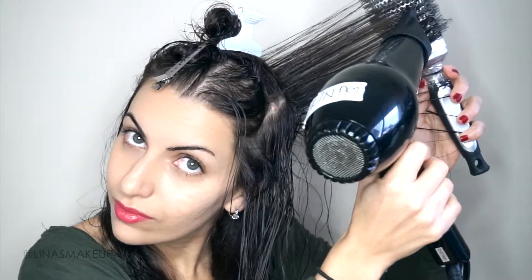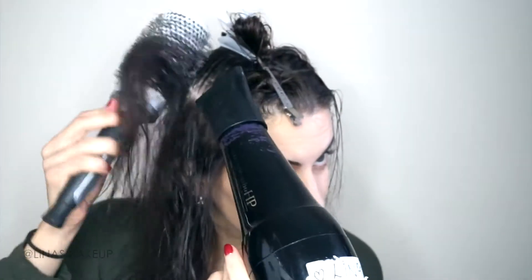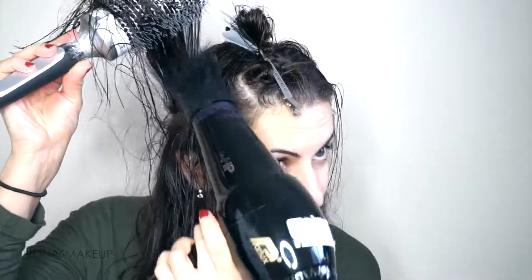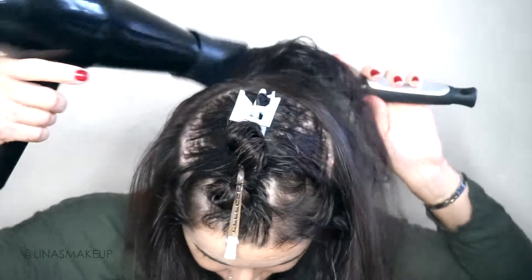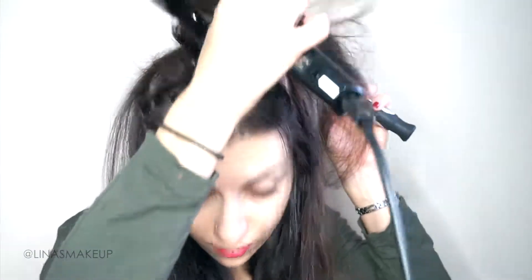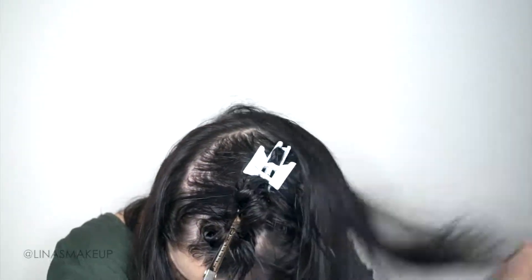Once I finish the nape of the neck, I section off another section horizontally from temple to temple. I have really fine hair, so I'm sectioning off just on top of the ears. I'm starting in the back and I want to give myself maximum volume — just getting the roots nice and dry and moving them up, because that gives me the maximum amount of volume. It's totally fine if it's not completely vertical. I want to blow dry the mousse into the hair; that's what's going to make my hairstyle stay and give me the best volume.